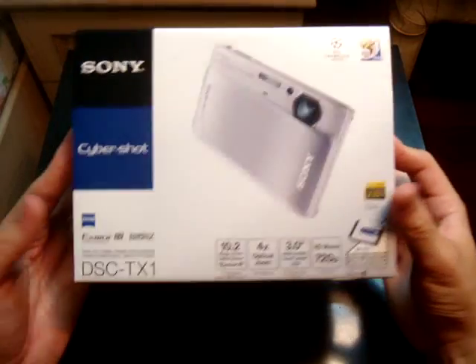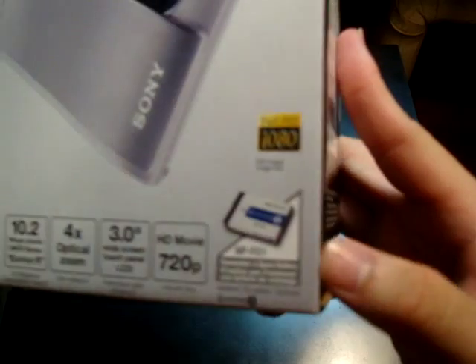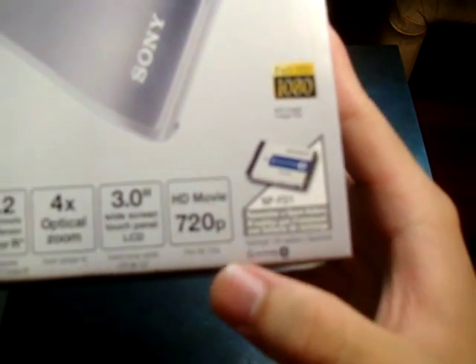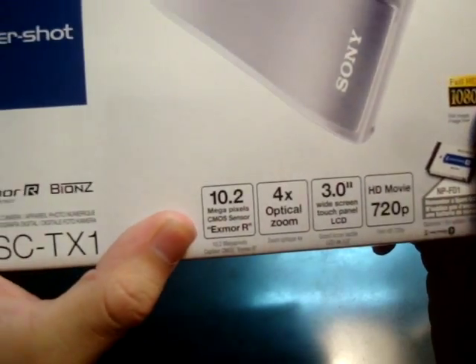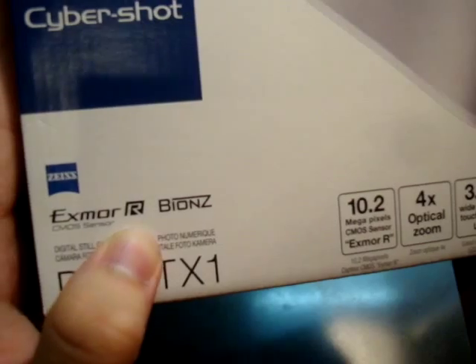Finally, the box for the camera. Let's see what it says on the box. This camera comes with the NP-FD1 Sony battery. It has HD movie 720p recording, a 3-inch touchscreen, 4x optical zoom, 10.2 megapixels, Bionz image processor, and the Exmor CMOS sensor.